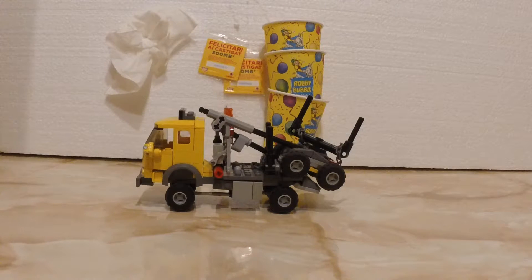The whole MOC is basically a cab-over truck. This was used in the real trucks too. If you take a look, you'll see what I'm talking about.